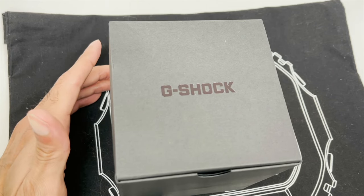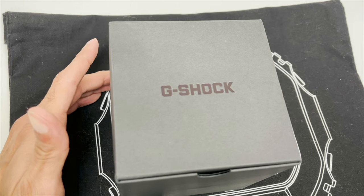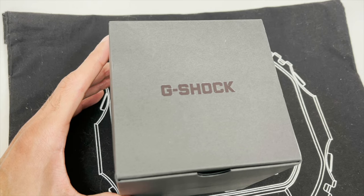What's up YouTube? Welcome back to the channel. We're back with yet another G-Shock Street Spirit series graffiti style G-Shock watch. Today we're taking a look at the G-Shock GM-5600SS-1. Let's get started.